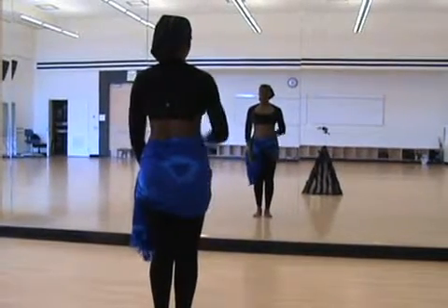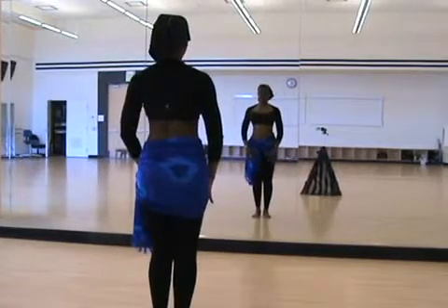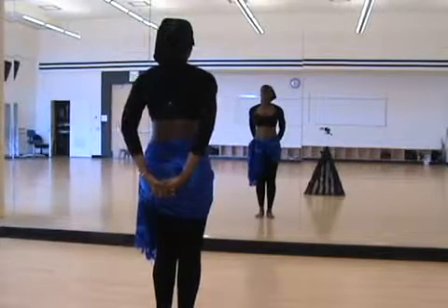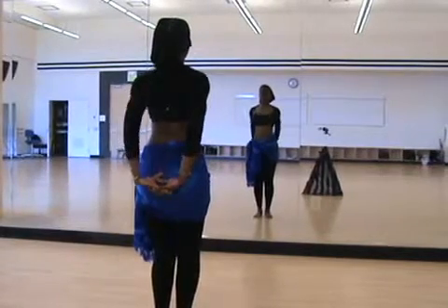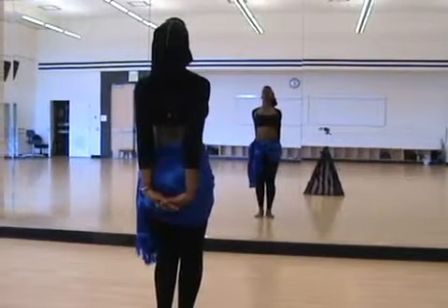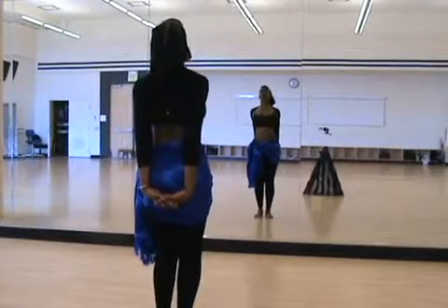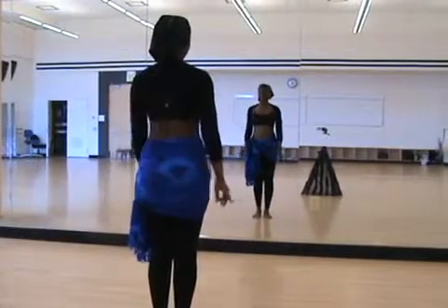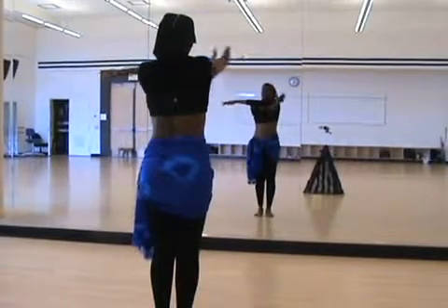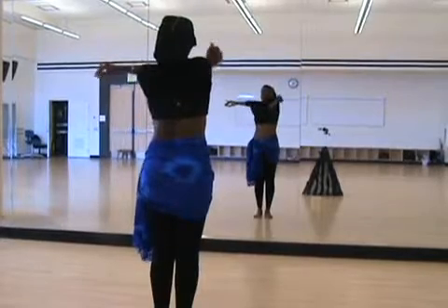Now you want to reverse and stretch the upper chest muscles that we use for part of our lifts and drops. Link your hands behind, making sure to keep your tailbone tucked under. Take one arm across and press above or below, but never on the elbow.